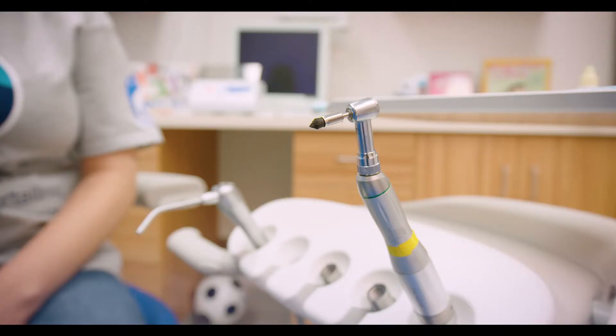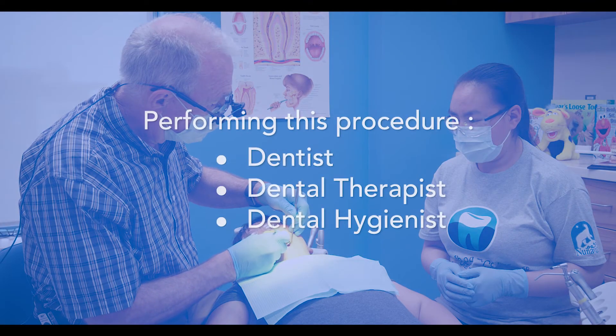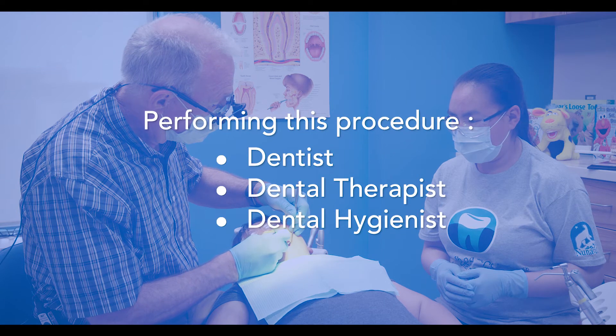There are no needles or freezing needed for this procedure. A dentist, dental therapist, or a dental hygienist can perform this procedure.